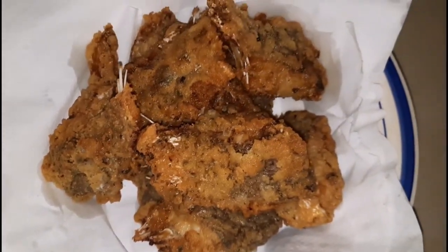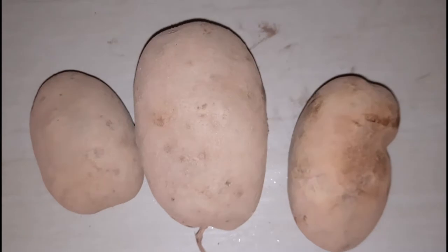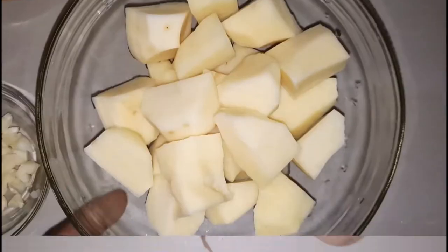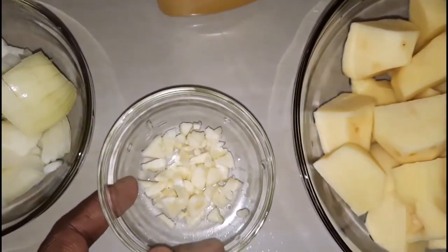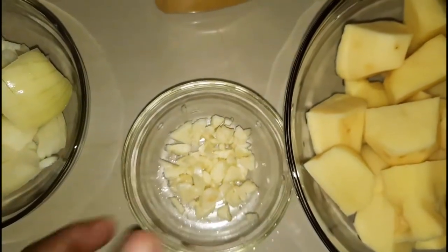I'm gonna set that aside to drain as well as to cool, and move on to my potatoes. Here are my potatoes — I am going to wash them, peel them, and cut them up. Here it is all done. I'm going to set that aside, and I also did chop up some garlic and some onion.